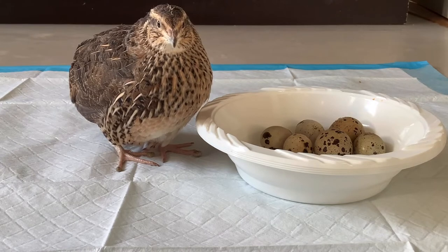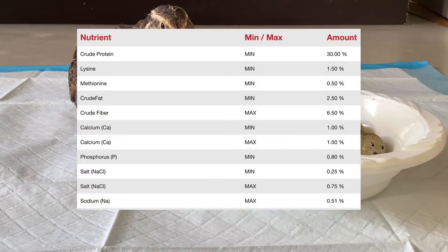Here's a chart. As you can see, the protein level is surely enough, but the calcium is extremely low.